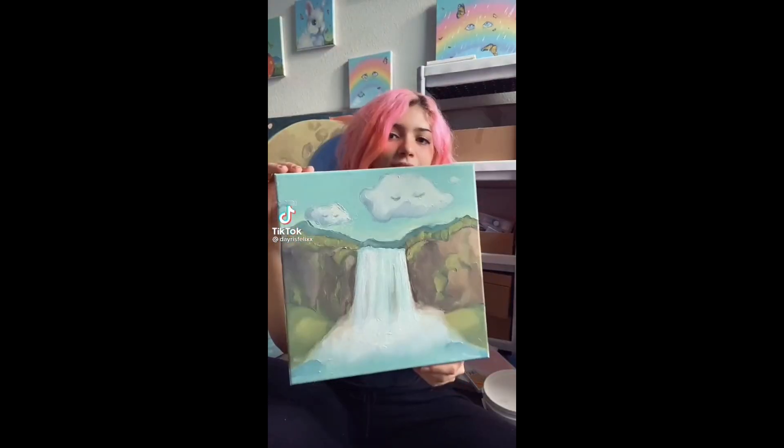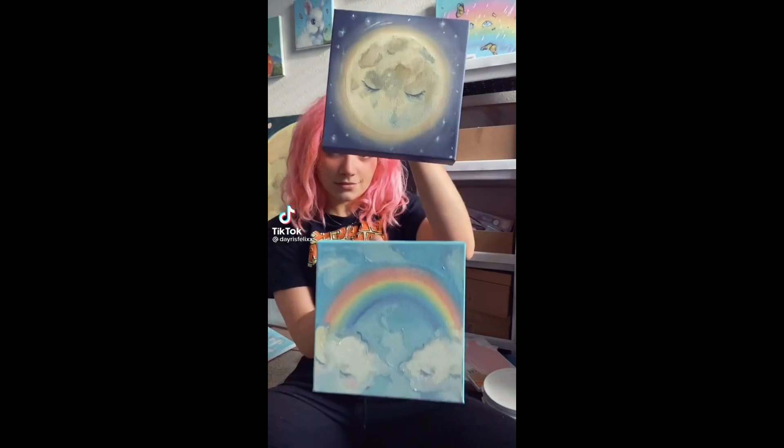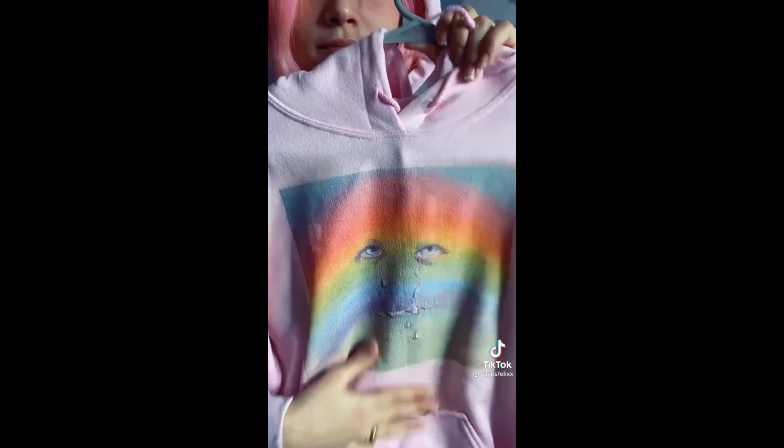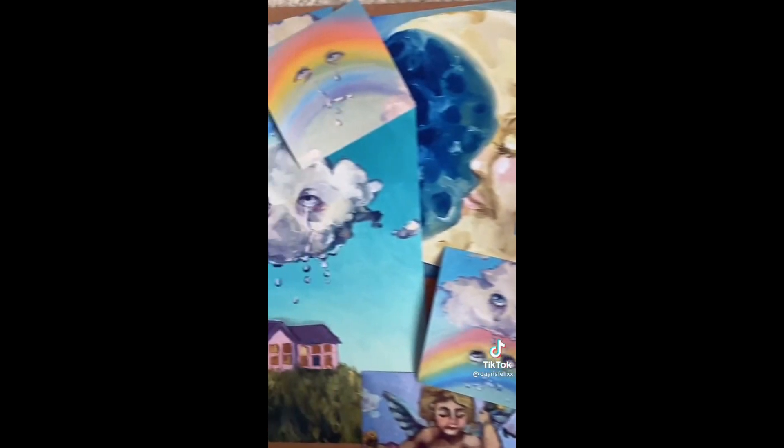Can somebody tell me why parents, teachers, and friends all tell you that being an artist is like the worst idea? Because you won't have any money, you'll be starving, there are no jobs in art. Just think for a second — you can paint something once, make prints and products, and sell it in a million different ways, all over the world, for the rest of your life.